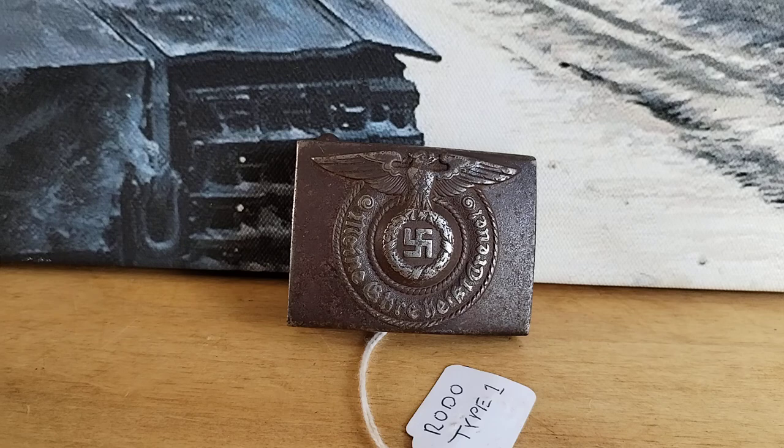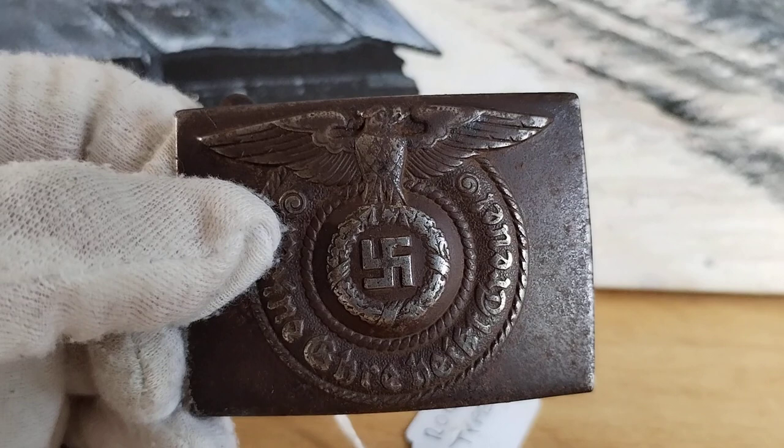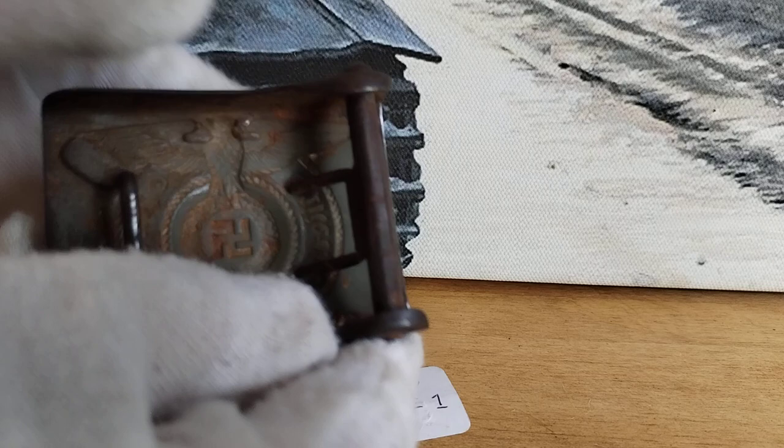Let's have a look at a bit more of that detail so you can really get a good look at the detail of the original buckle. This one has obviously been used quite heavily, but it's still a nice buckle for the collection. Now turning it around to look at the back.